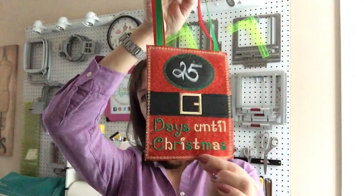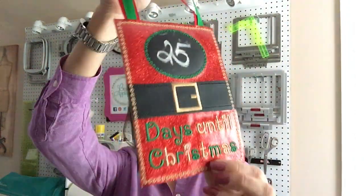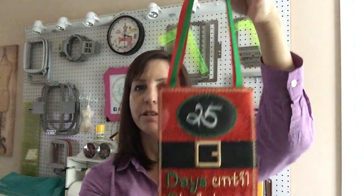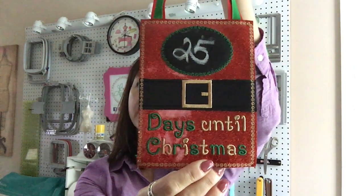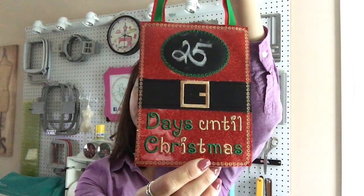Today we are going to sew this little door hanging or wall hanging or tree hanging for Countdown to Christmas. So let's get started with what you need. Let's gather our supplies.